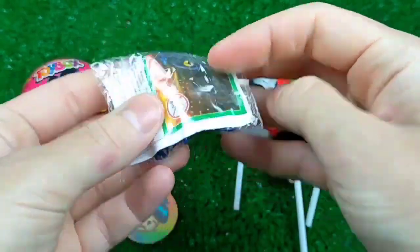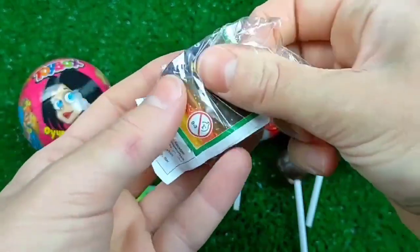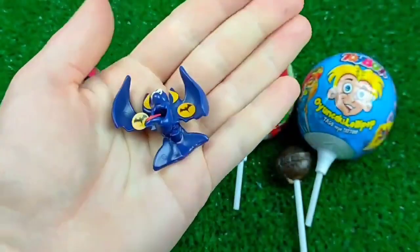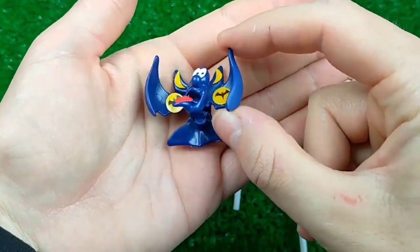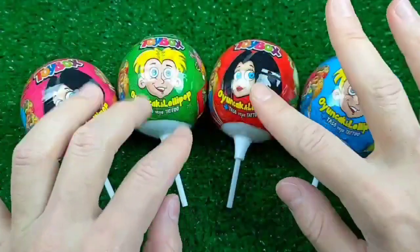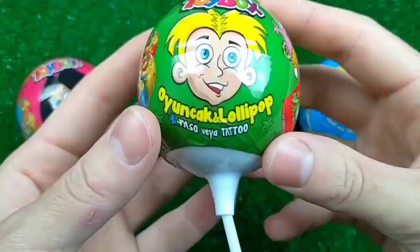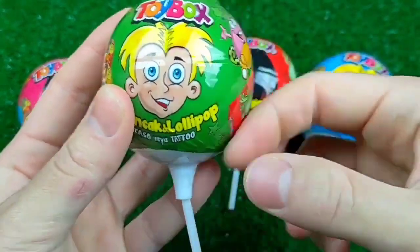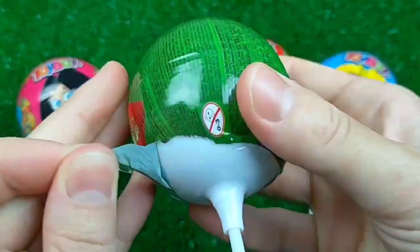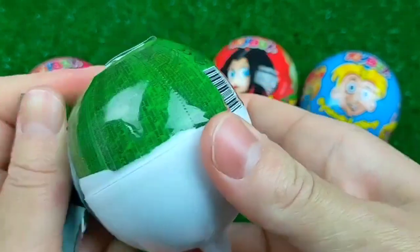I am ready to eat. Here we go. I have to make it easy.